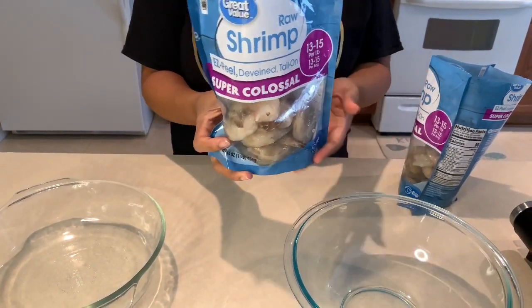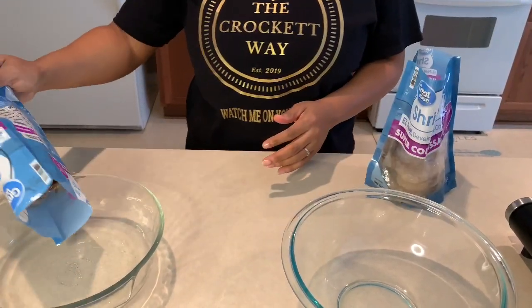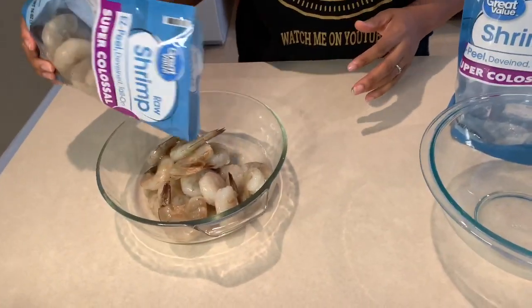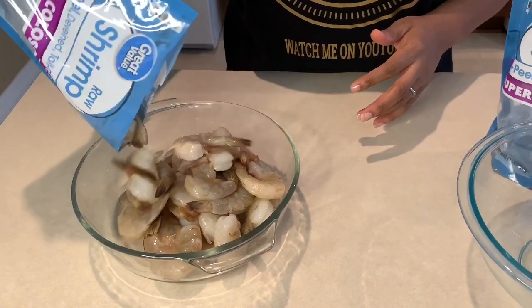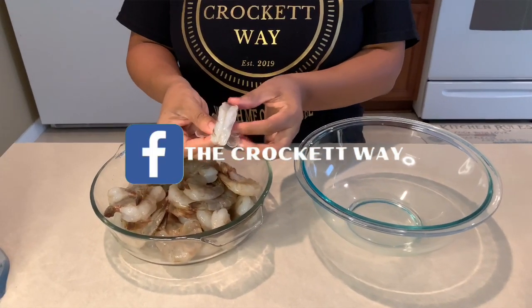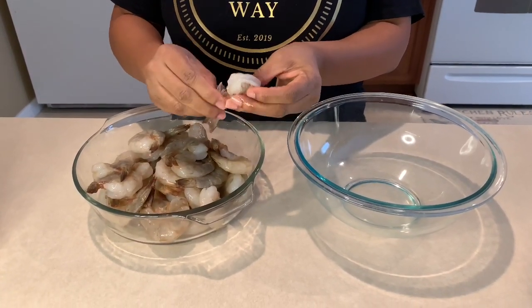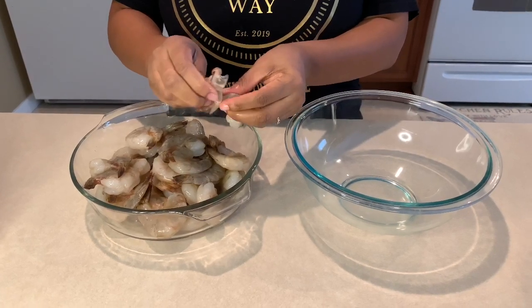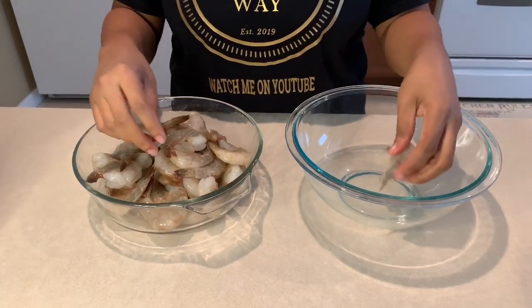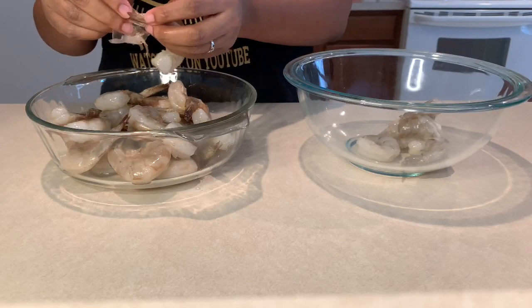Now it's time to prepare the shrimp. I got these from Walmart — about ten dollars a pack, I got two packages, which is two pounds. These are raw super colossal peeled deveined tail-on shrimp. I love these because you can see where they've been deveined, and they're absolutely the best type of shrimp for cooking shrimp fried rice. I'm going to finish peeling them and be right back.